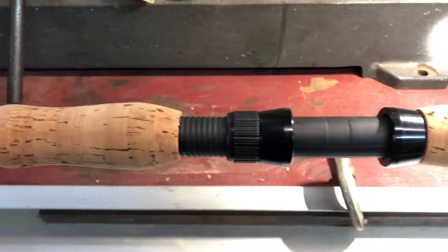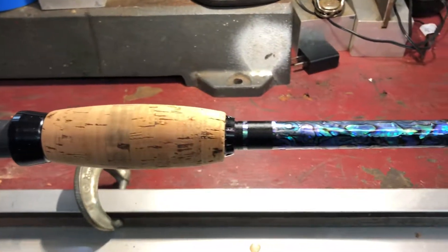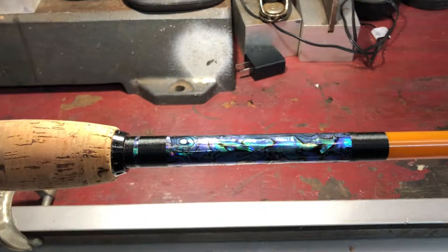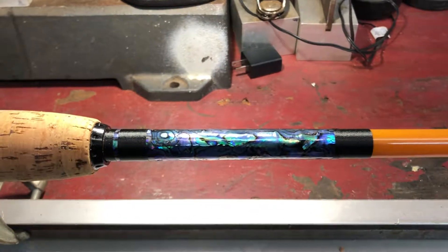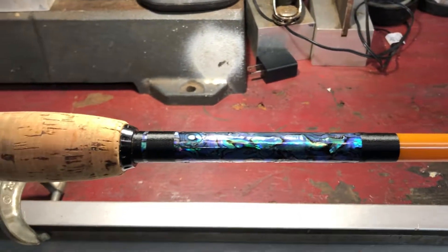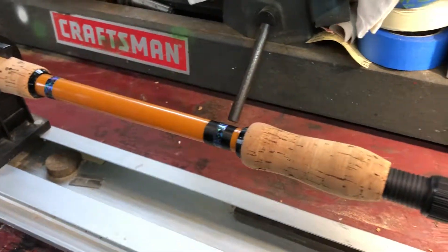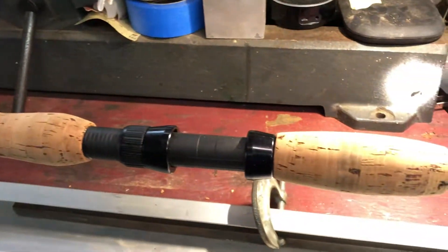What's going on folks? This is the rod that you saw me start last year with the grips. Fishing season is over, so it is time to start making rods again. We'll be checking in about every once or two weeks.